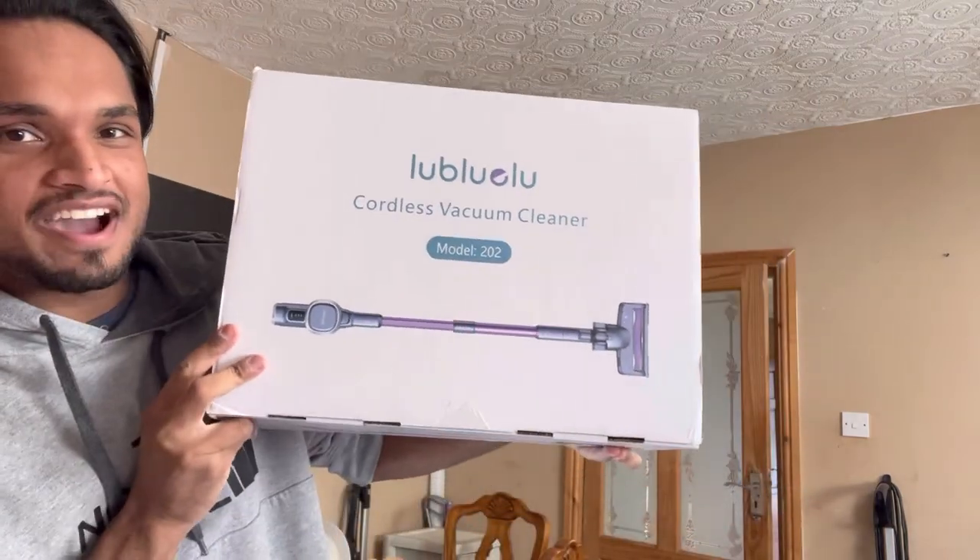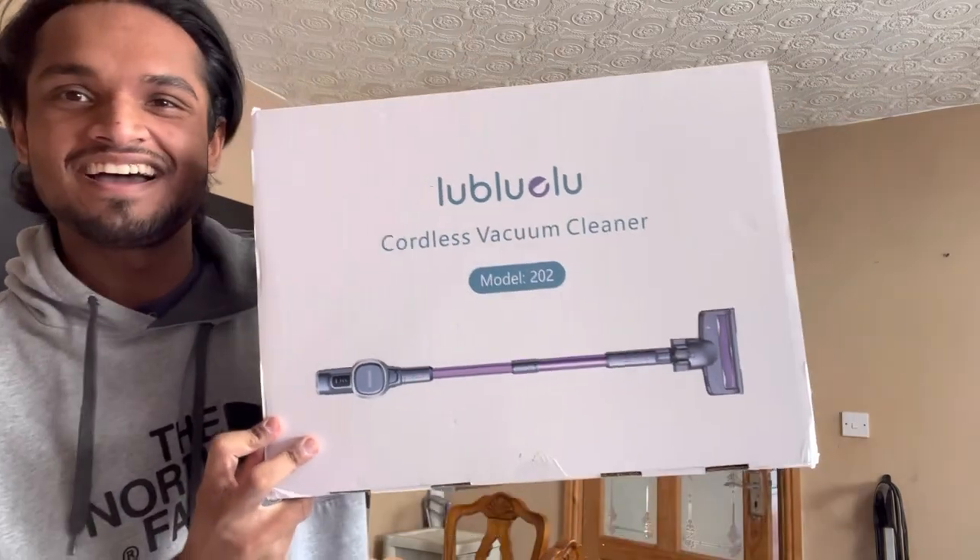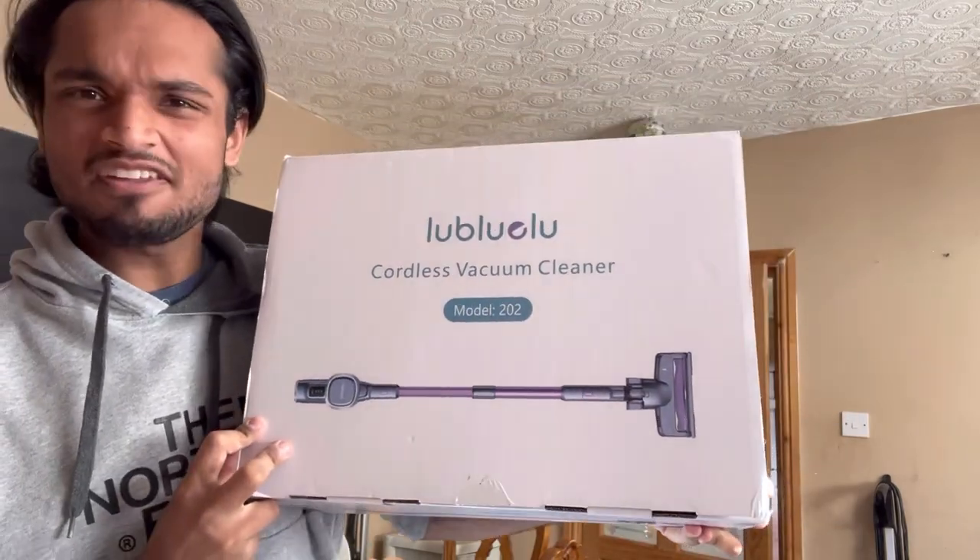Come unbox my new hoovering device with me. This one's a Lubuloo Cordus Vacuum Cleaner. Quite an unusual brand name isn't it? I've never heard of it before.